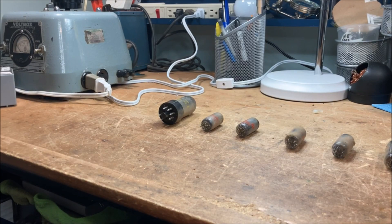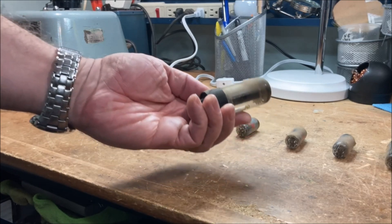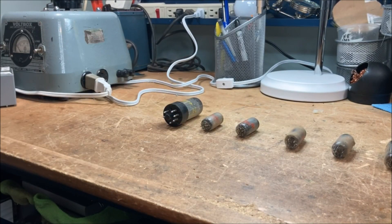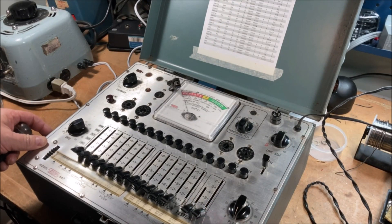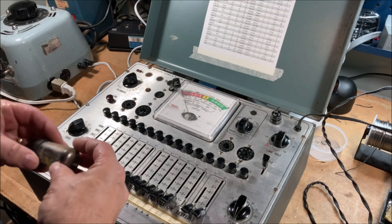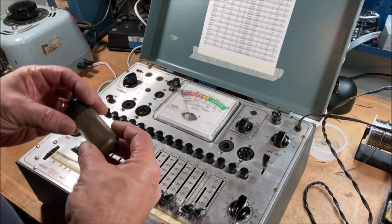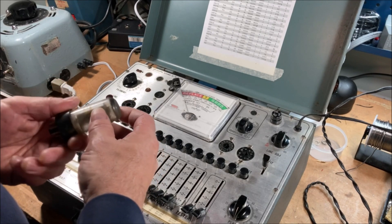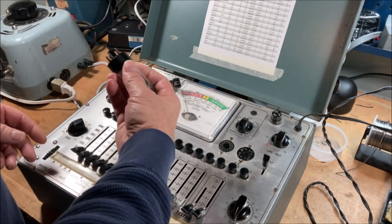I can see that this power tube has what I'm guessing is a 1961 date code on it, so that's a replaced tube — not surprising. I have my trusty Eiko 667 tube tester and we'll start by testing the power tube. I'll test one on video and the rest off camera. This is a 50L6.